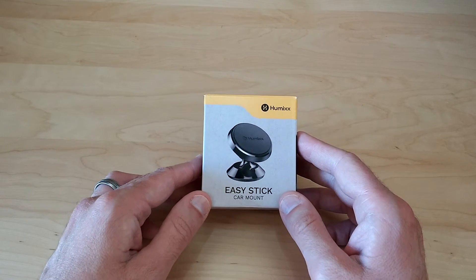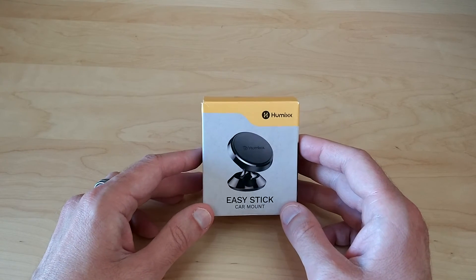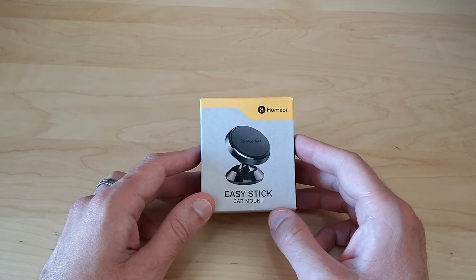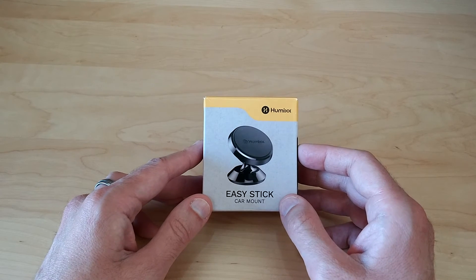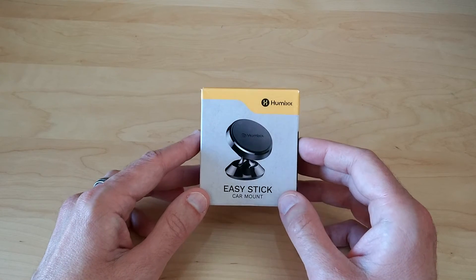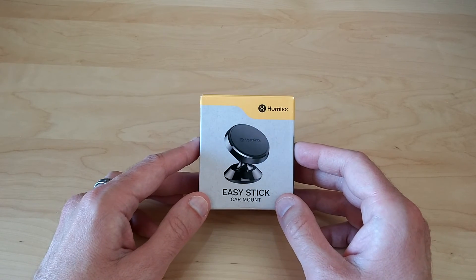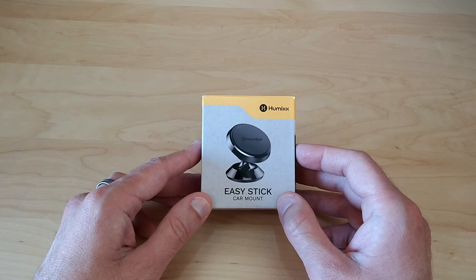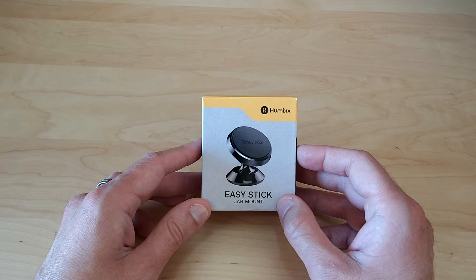If you're looking for a small, solid solution for magnetically mounting your phone, small tablet, or even a GPS, this is definitely one you're going to want to take a look at. And if you're looking to replace an existing solution like suction cup holders, this is a much better option — every suction cup holder I've ever used has failed me at some point. Magnets will never fail you. This is available on Amazon right now and it is eligible for Amazon Prime. I'll put a link in the description below in case you want to purchase it.